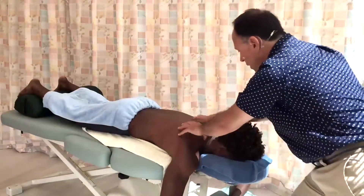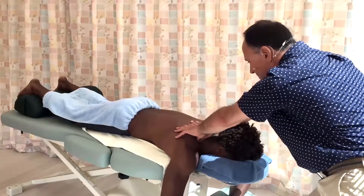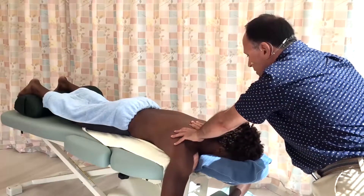Most people will work this area in this posture, and it's not a bad posture because my upper extremity joints are all stacked, but I'd like to offer an alternative position.